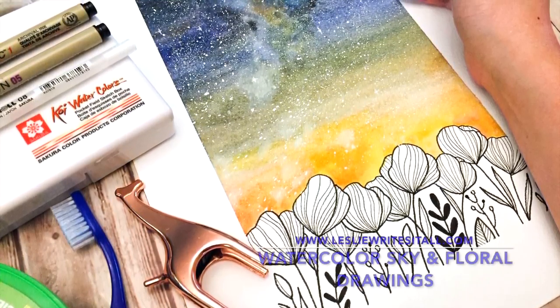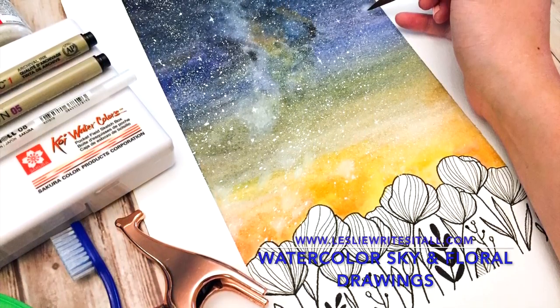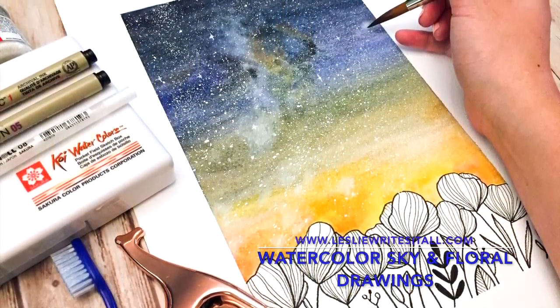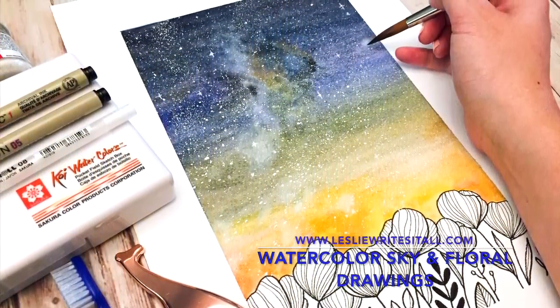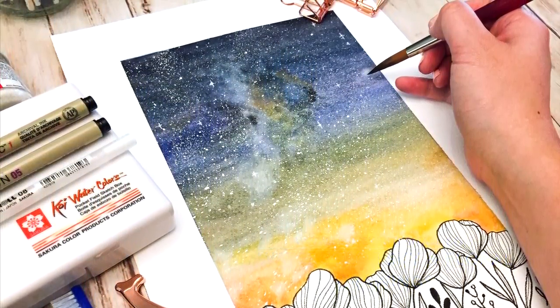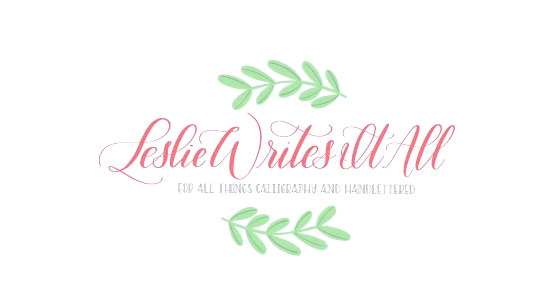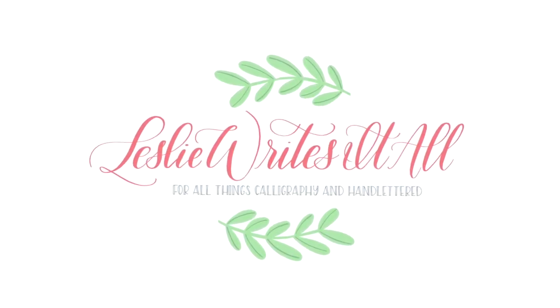Hey guys, welcome to another tutorial by Leslie from Leslie Writes It All. Today we're going to be covering some floral drawings as well as a watercolor sky. Like always, there will be step-by-step instructions up on the blog as well as a description and links to the items I'm using below.